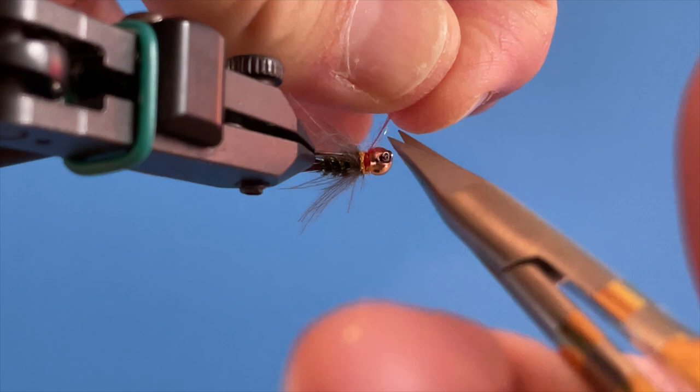So that's your finished Shart. You'll find this thing works everywhere for me. Go fish it!